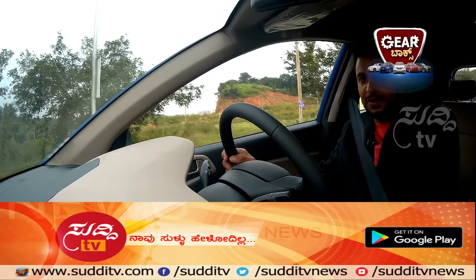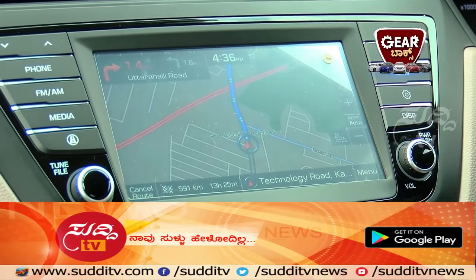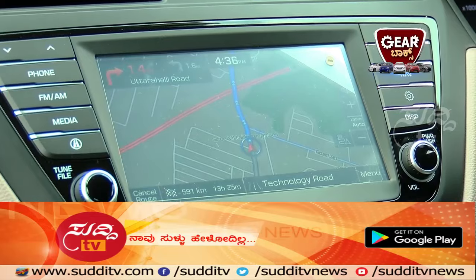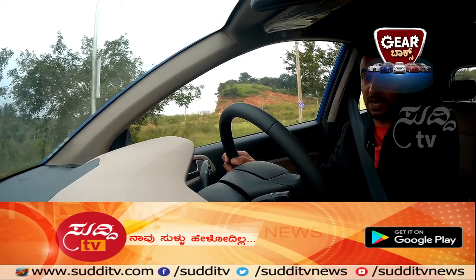This car has a 7-inch touchscreen which helps with audio, video, and navigation requirements. If you're an Android user you need Android Auto, and for Apple users there's Apple CarPlay. You can also use Mirror Link for navigation or audio-video through the 7-inch touchscreen. It also helps with reverse parking — a first-in-segment feature.